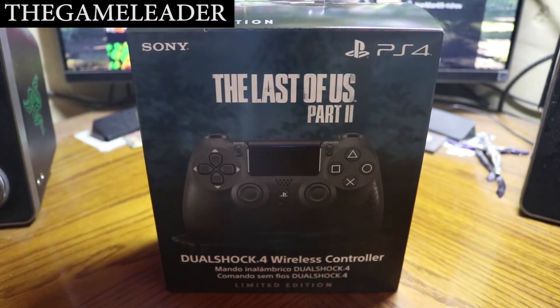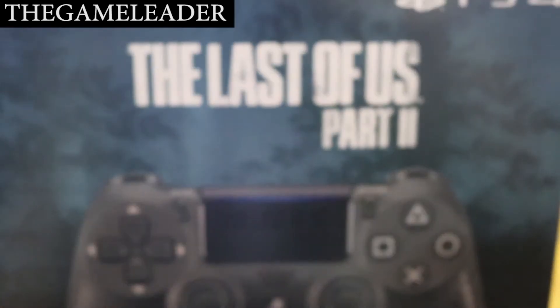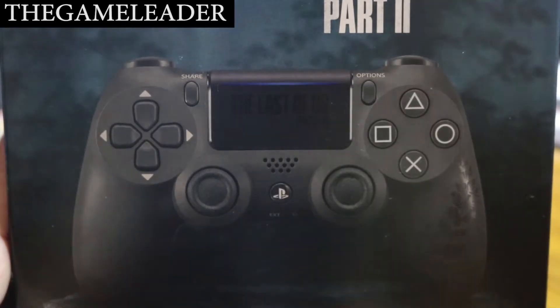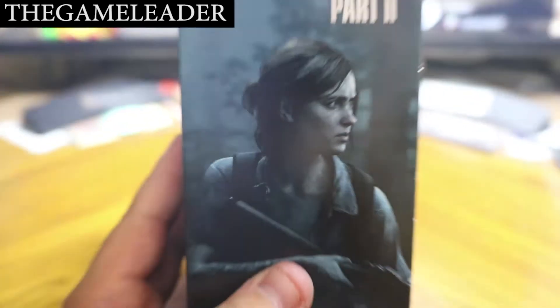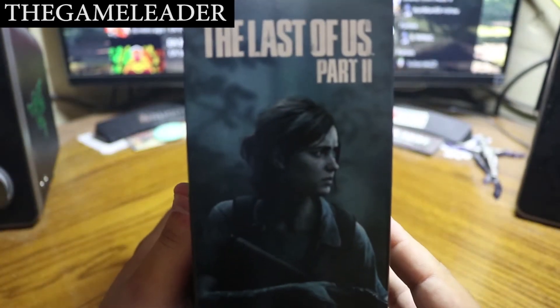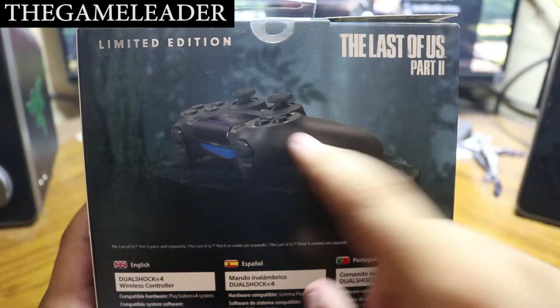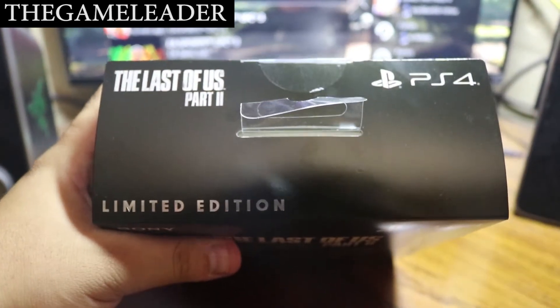First things first, take a look at the front — it looks amazing. You can see the title itself, Last of Us Part 2, the DualShock controller, and here you have a leaf. Take a look at the bottom, it says limited edition. Take a look at the side — you can see the title of the game. The other side is the same, and finally the back has the limited edition, Last of Us Part 2, and the DualShock 4.